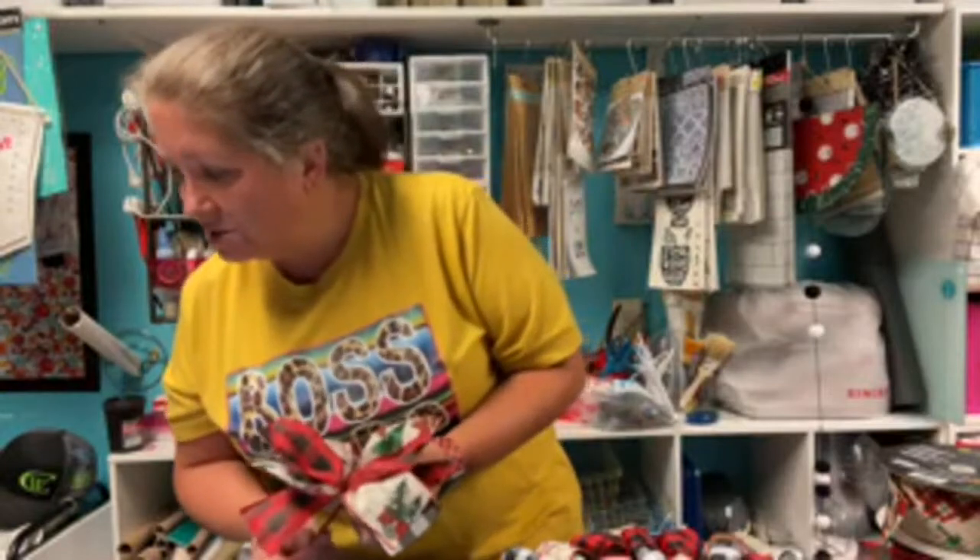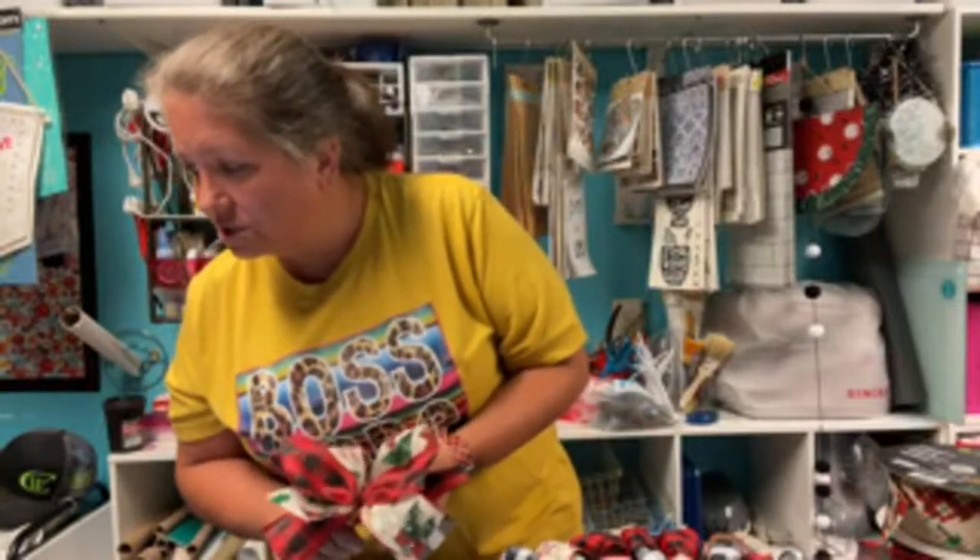I have way too much ribbon and other stuff too. I'm sitting over here looking at all these Dollar Tree signs - I just need to sell them. I bought them so I could have them and use them when I want to, but you can only hold on to that stuff for so long.